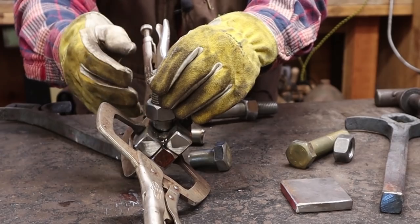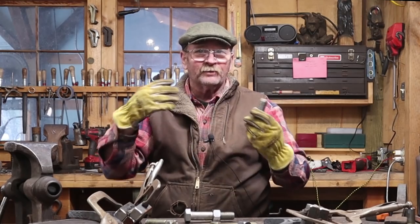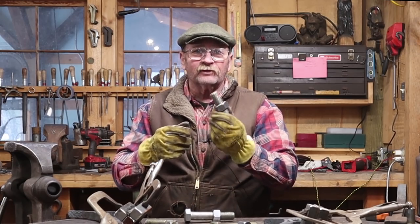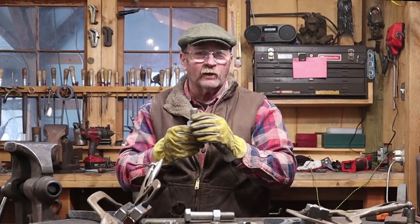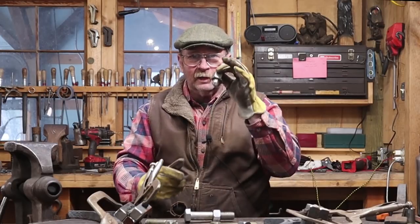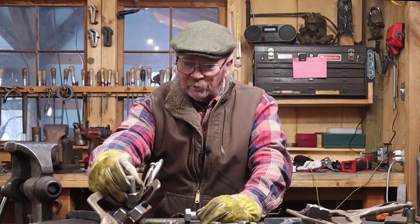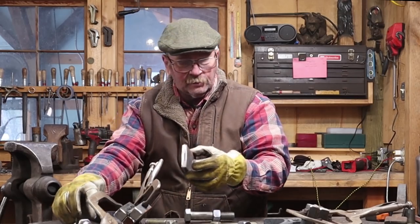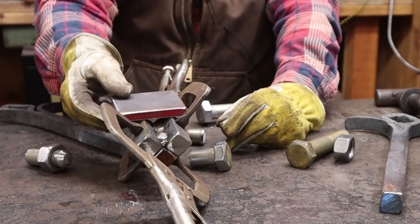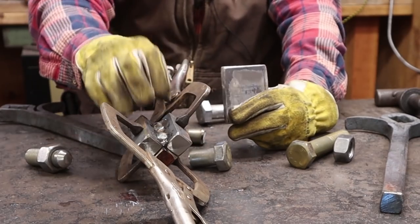The threaded end goes in the fly press — it doesn't matter that it's threaded, because this doesn't spin. It's just locked in there; the threads don't add or hurt anything, they just happen to be there. If for some reason it doesn't fit — sometimes fly press holes are ever so slightly under an inch — we can just grind that off. On the other set, I'll weld a flat plate that sits on the bed of the fly press and gets clamped down — just something heavy enough to weld to and not deform in use.